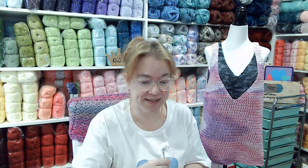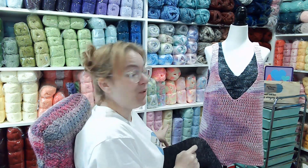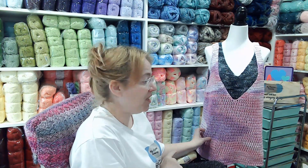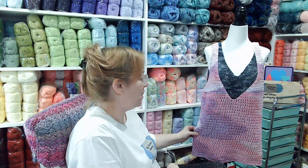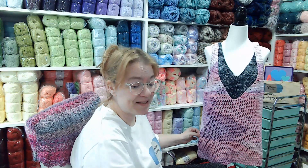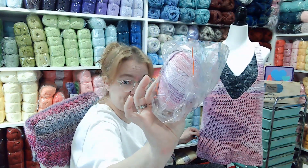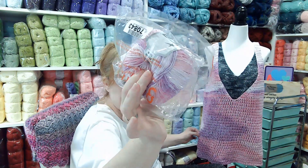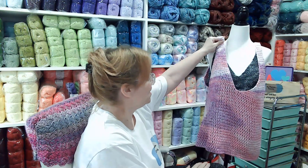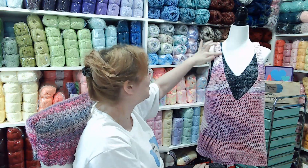Now that I've got all that rambling done - I think I'm going to try this top again with this yarn because I do have more of this yarn but in different colors. I have a blue and a purple. I think a blue would be amazing. This yarn looks like watercolors. I've heard other people say it is gorgeous. And I'm just going to make it smaller.